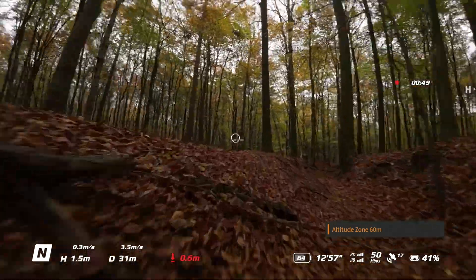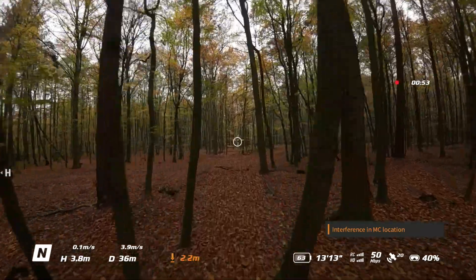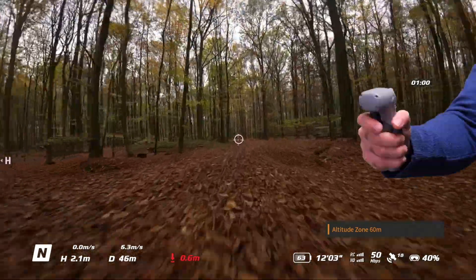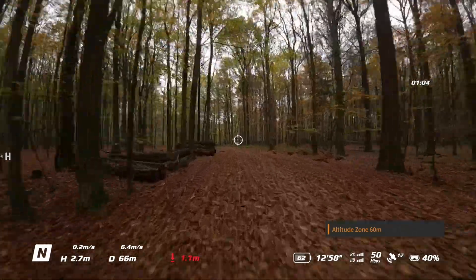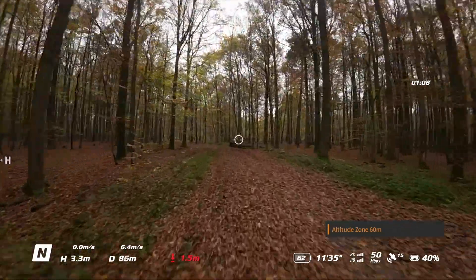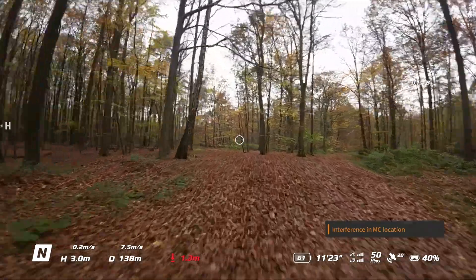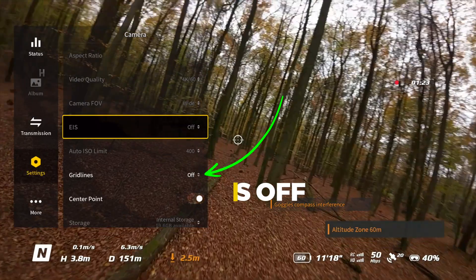The cross lines will follow the circle, so the drone will change its course depending on where you point the motion controller. For example, if you tilt the motion controller forward and down, the drone will go down. If you point it to the right, the drone will tilt to the right, and the same will happen for the other directions. On the controller you have the throttle button — the more you press it, the faster the drone flies.